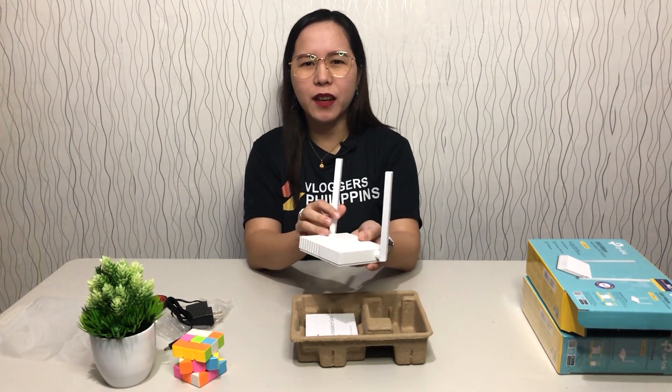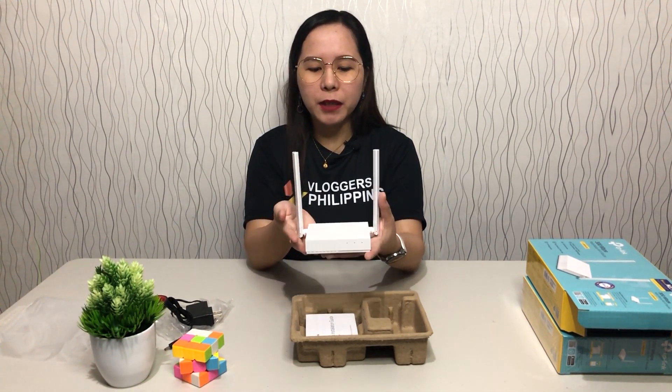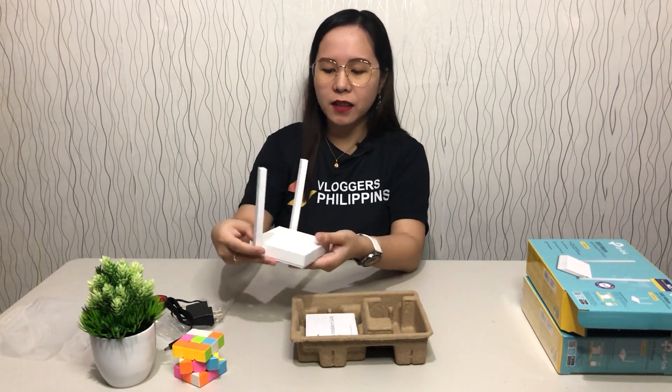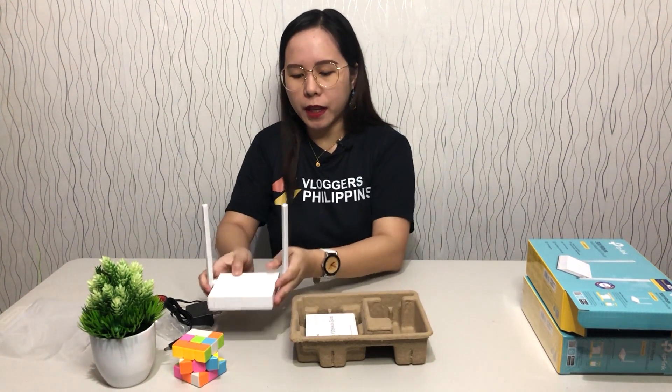The color white looks great. TP-Link is consistent — the first router I unboxed was black, the TP-Link outdoor is white, and this one is white as well. It's a nice, elegant color and design. Let me set that aside for now and proceed to the other inclusions.